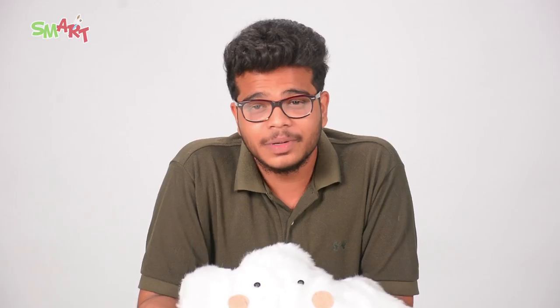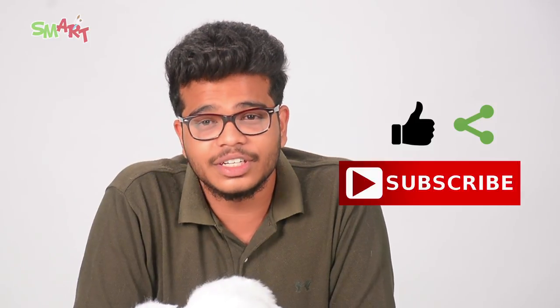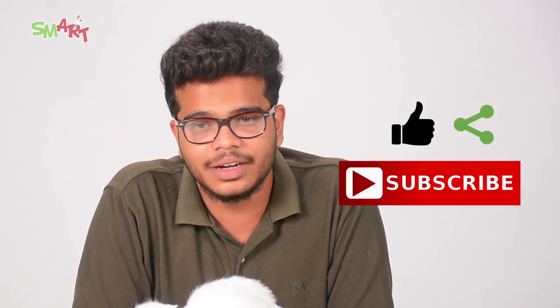So your fluffy cloud pillow is now ready! You can also make it for yourself. If you have liked this video, please do try this at home and send us your entries on the ID below. For more smart ideas, grab the latest copy of Champak. Please do like, share and subscribe. This video was brought to you by Champak and One Network. Bye!